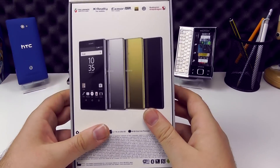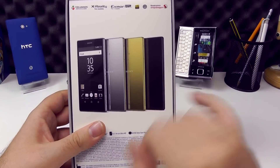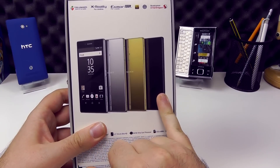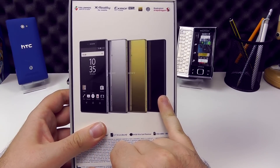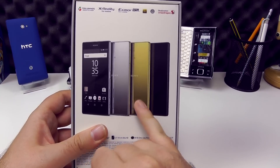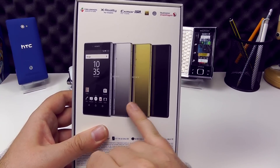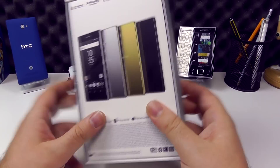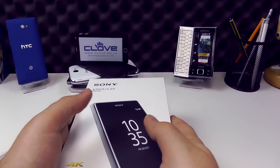Flipping over the back, we can see there are three versions: a silver chrome version, a gold version, and a black. At present, Clove have only got access to the black, so new orders from Clove will only be for the black. The silver and chrome in the UK are exclusive through the Sony store, so unfortunately we will be looking at the black model here.